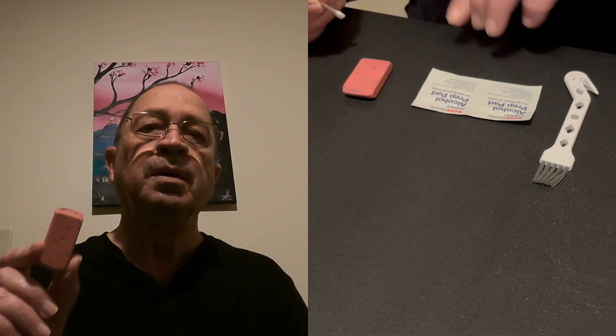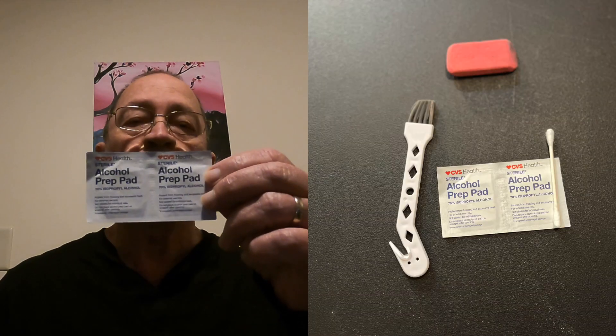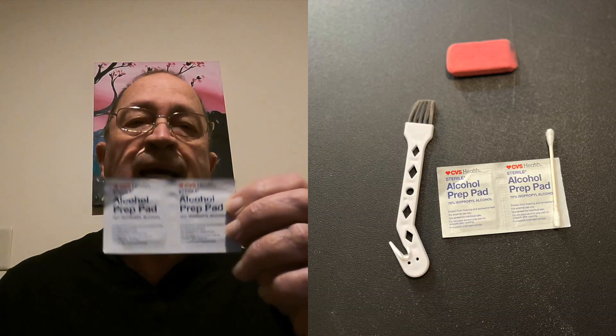You need one pencil eraser. You need a cotton swab. You need either a bottle of denatured alcohol or an alcohol prep pad.